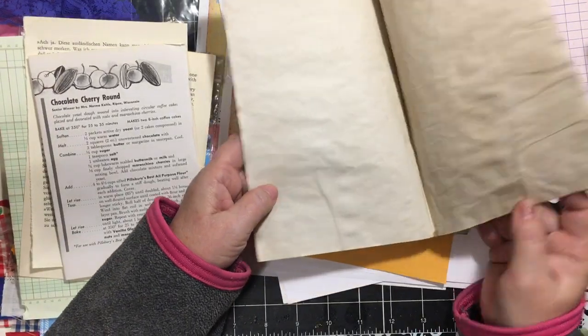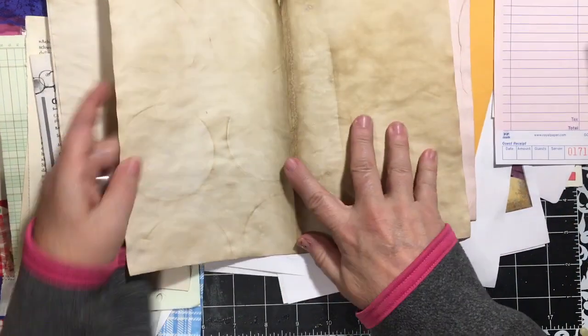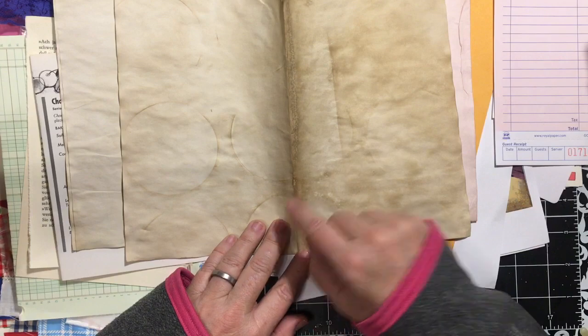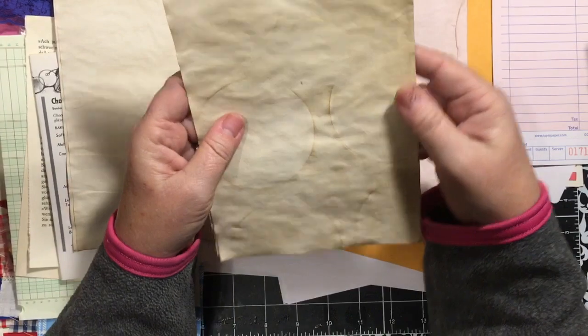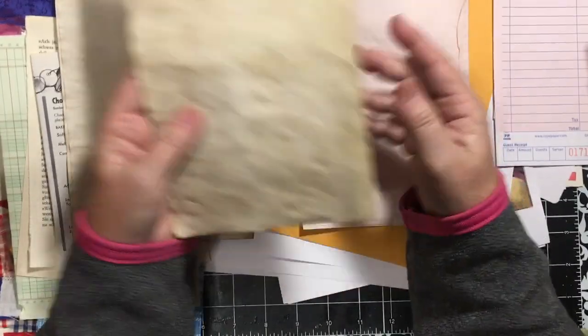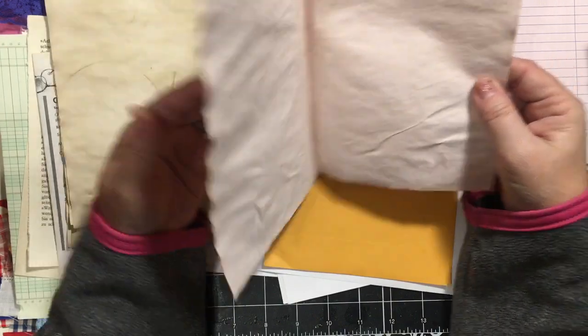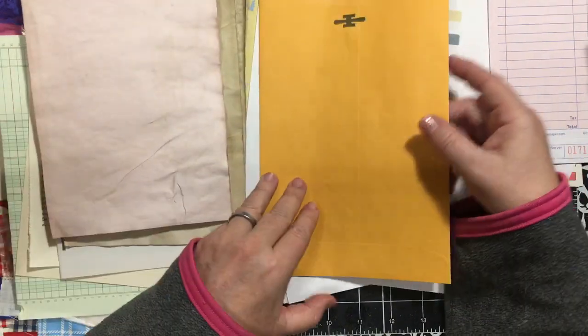And then some coffee-dyed paper. Oh, this is the cool paper that she dyed on the muffin tin - I watched that video. When she coffee-dyed, she folds her paper in and dries it folded, which I think is really kind of cool. I like this - it's such a pale pink. And then an envelope.